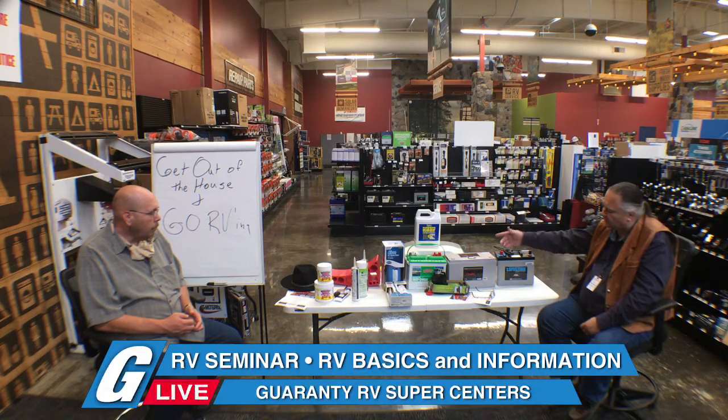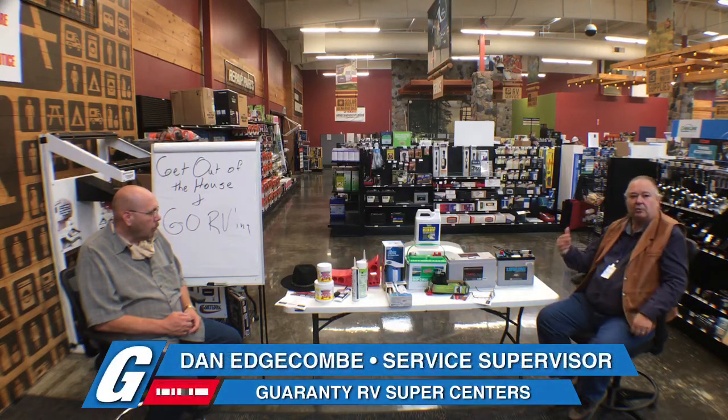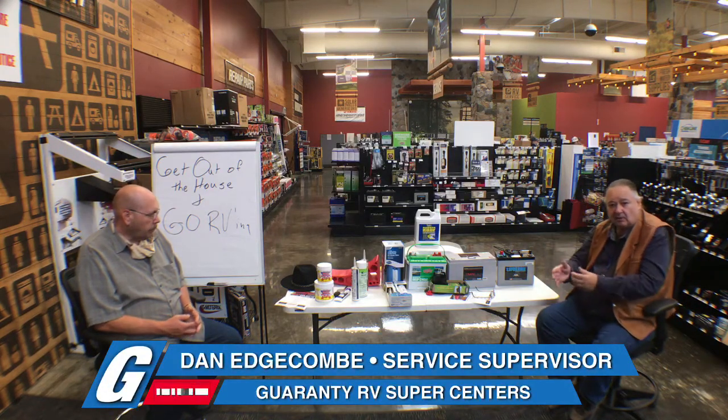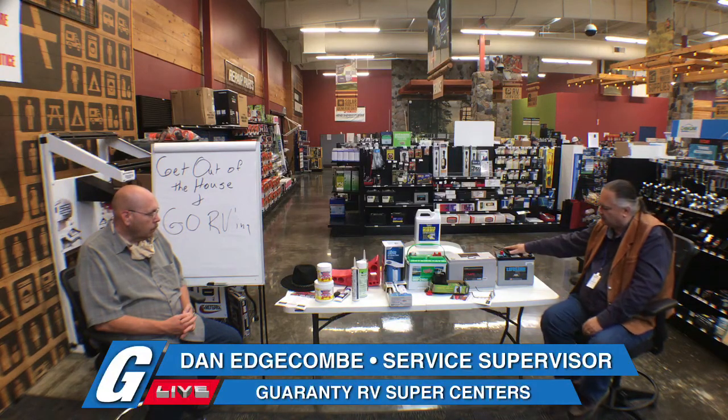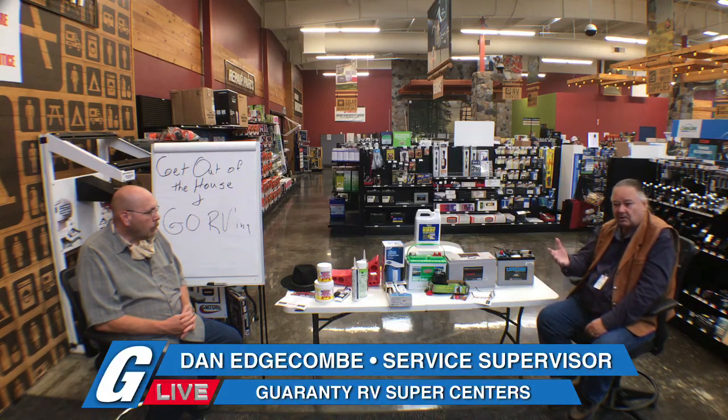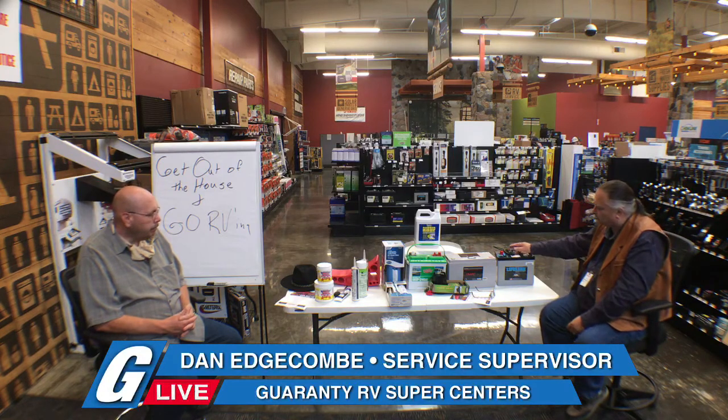When you get into the 6-volt, the duty cycle is over twice that. The flooded cell can discharge and recharge over 300 times. In the AGM, you're getting 600, 700, 800 duty cycles — they discharge and recharge and stand up much better. When we start talking about big inverters and solar panels, this is the battery of choice because it is so much more durable and can handle the deep cycle.